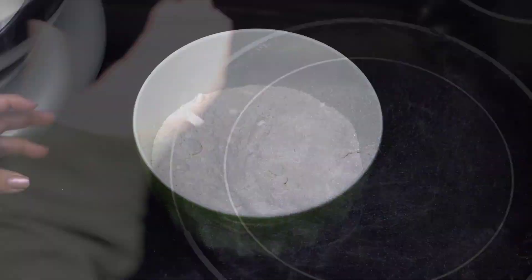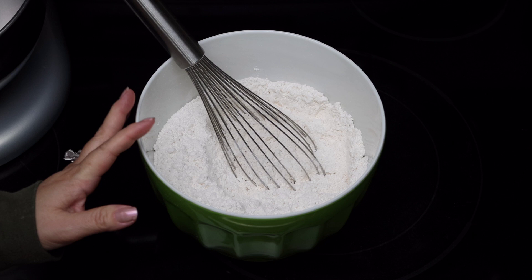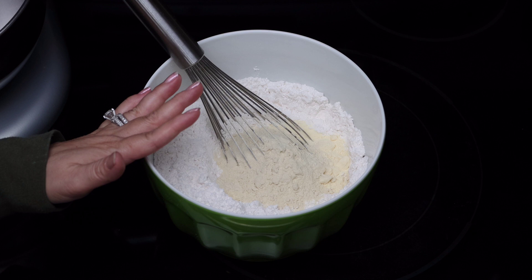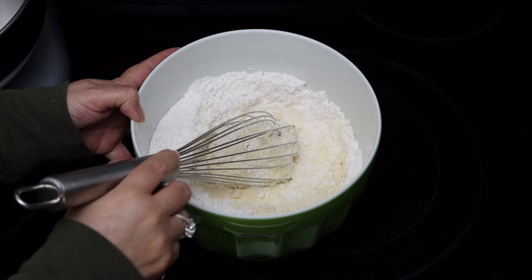While the sponge is fermenting, I'm going to prepare the dry ingredients. I always mix my dry ingredients separately — there are some recipes that don't require that, but I try to do it almost every time I make bread. To the all-purpose flour I'm adding the powdered milk, the vital wheat, and the salt. I add the salt with the flour because just as sugar feeds the yeast, salt has the opposite effect — it can actually kill the yeast and cause the bread not to rise. By the time you mix it in with the sponge, the yeast is already activated.